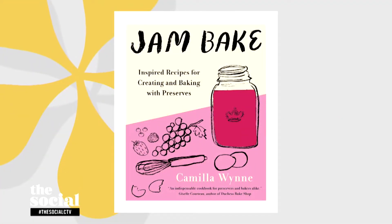Welcome back everyone. Every summer I love making a little bit of jam, and I'm gonna let you in on a little secret — jam's just not for putting on top of toast. It's true, and here to share some amazing recipes from her new cookbook Jam Bake is pastry chef and master preserver Camilla Wynn. Welcome to the show. Hi, thanks for having me.